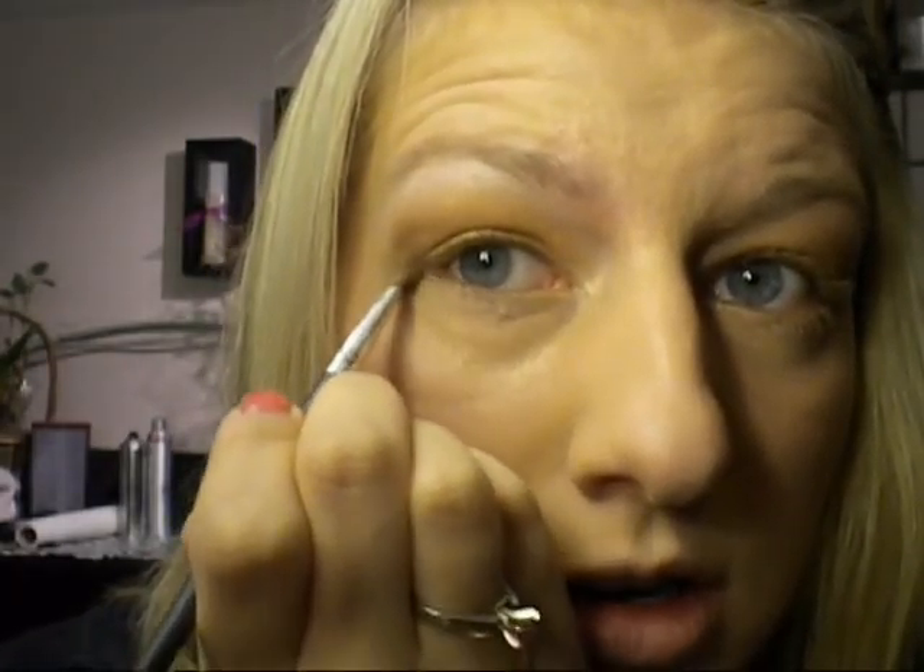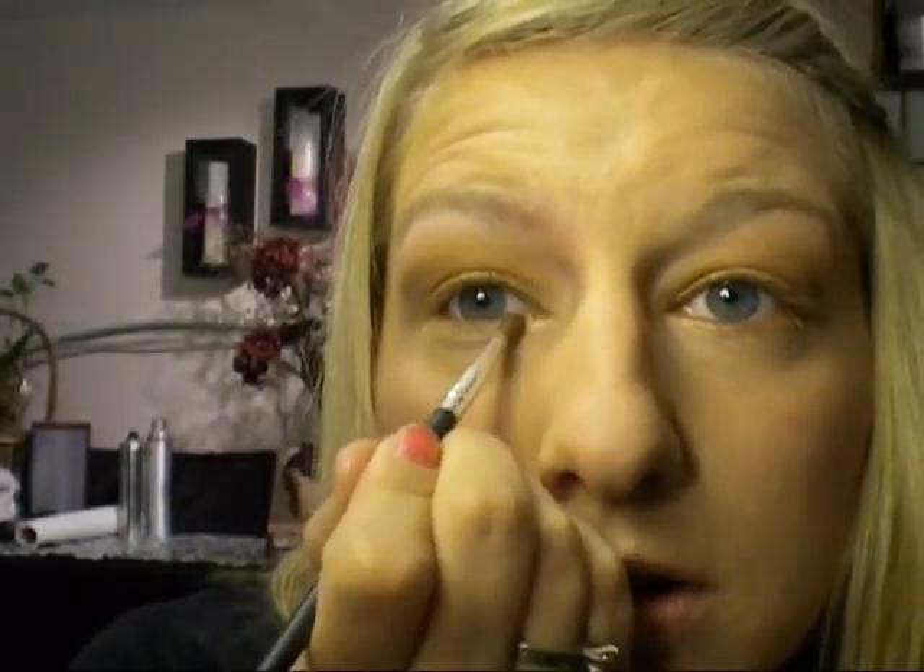Next we're going to take a small brush and go back into our Naked palette, going into the Half Baked again — my first gold color that's on the lower lid — and just drag that underneath the lash line. Go through the corners and really give it that pop of gold.